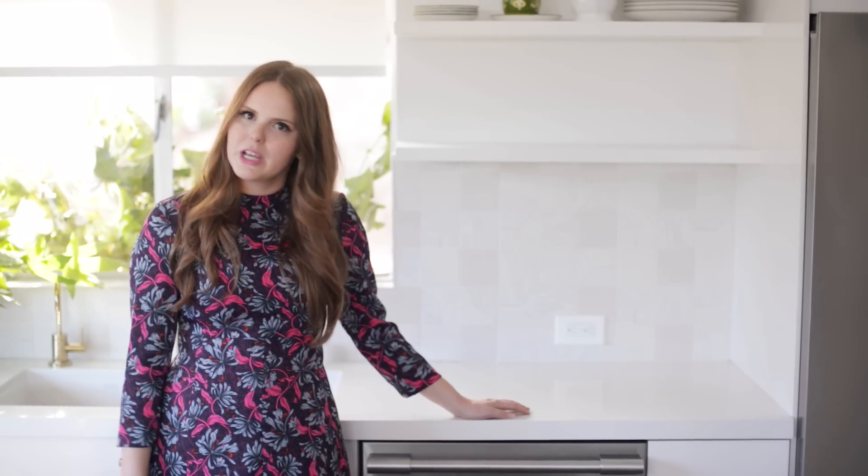Hey guys, Claire here and today I'm gonna talk to you about styling a shelfie. If you are not familiar with a shelfie — I have a terrible lisp and I'm gonna tell you how to take a photo of yourself — kidding, I don't. It's about how to style a shelf for a photo. We're just gonna pretend that these are two random shelves in anybody's house and talk about how to style objects in general.